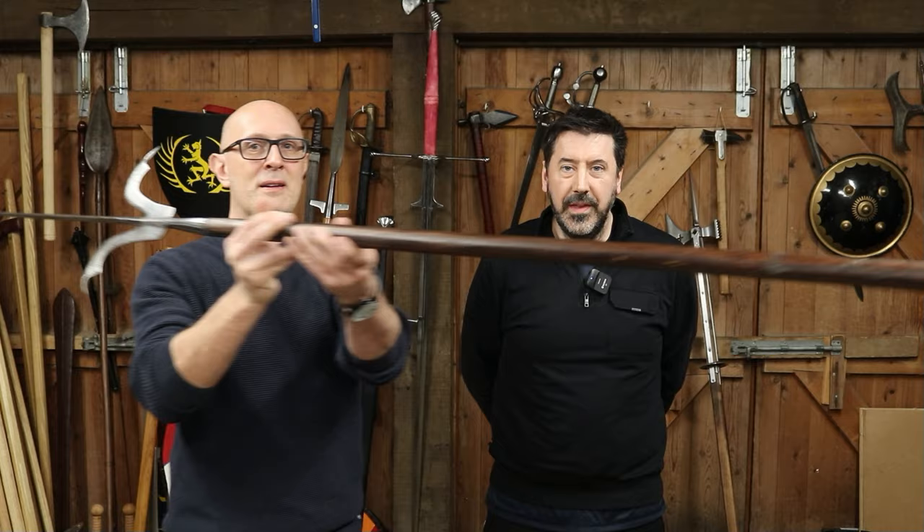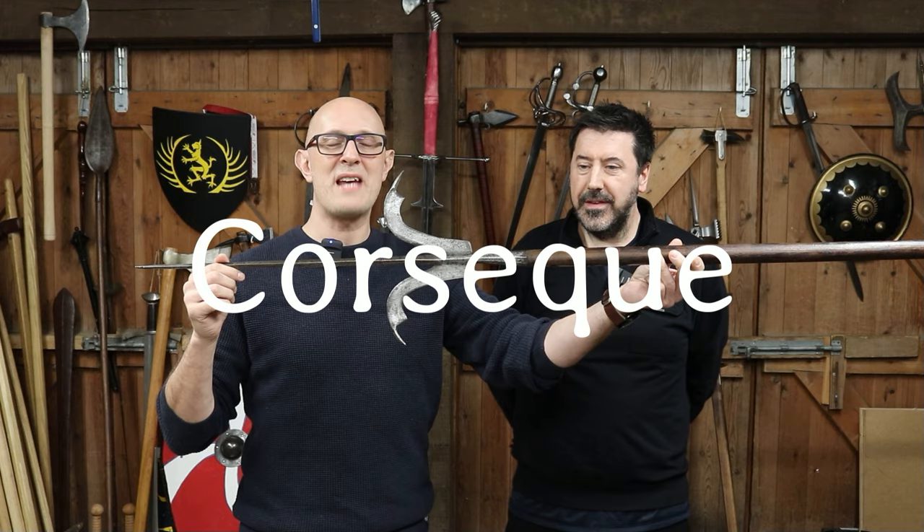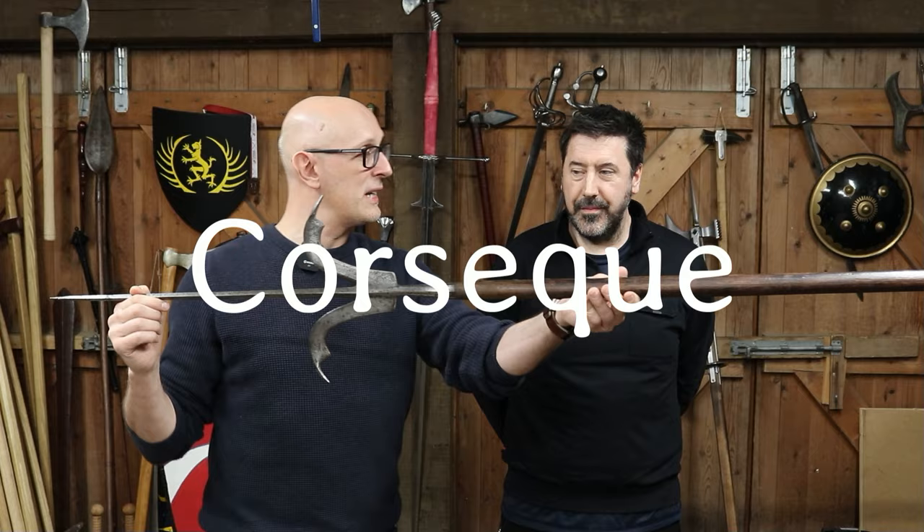So this is, as you can see, a polearm — a very long type. It's an evolution of the spear. Tell us what it is, Gavin. So it's a corsac. A corsac — that's right. A word that is clearly not from the English language.